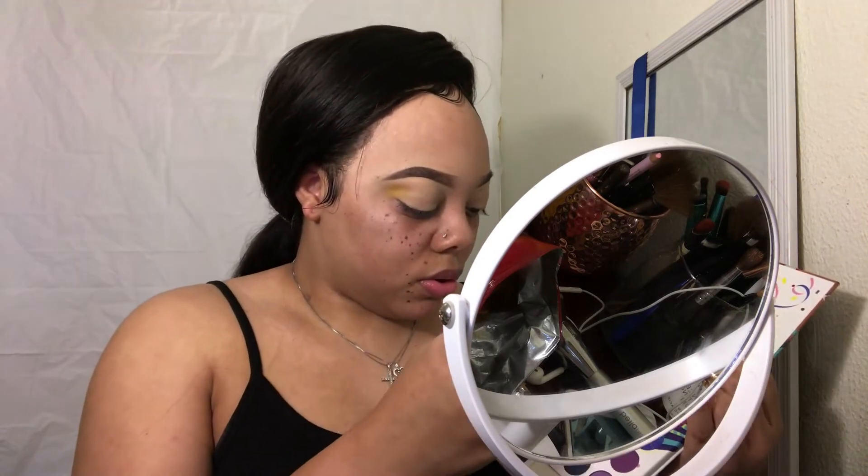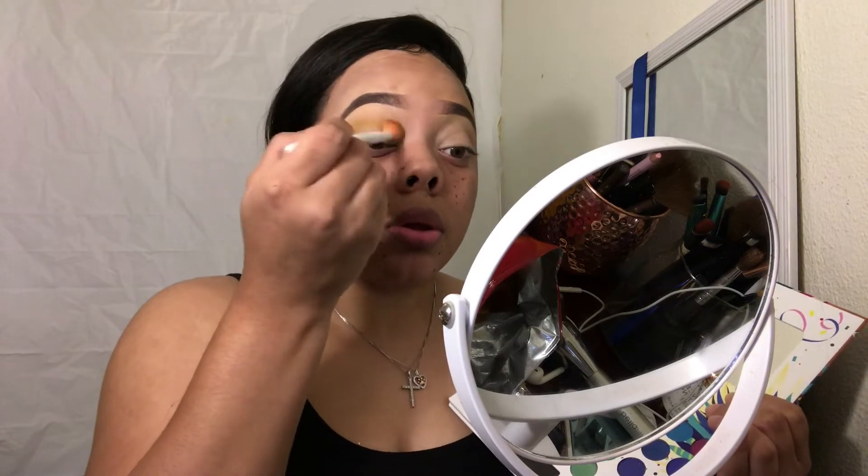Right here I'm using the Take Me Back to Brazil palette. I'm using the yellow shade, the brightest yellow shade in there, and I'm just packing it on. I didn't make an intro so I just got right into the video. I'm blending it out using a fluffy blending brush from Wet n Wild.